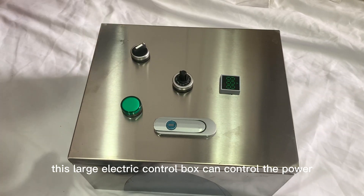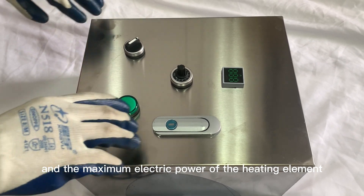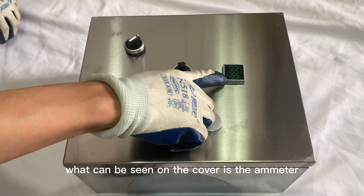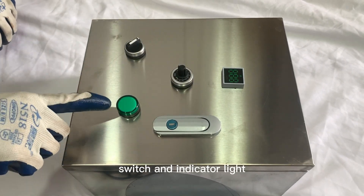This large electric control box can control the power of the heating element and the maximum electric power of the heating element can be 5.5kW. What can be seen on the cover is the ammeter, potentiometer, switch, and indicator light.